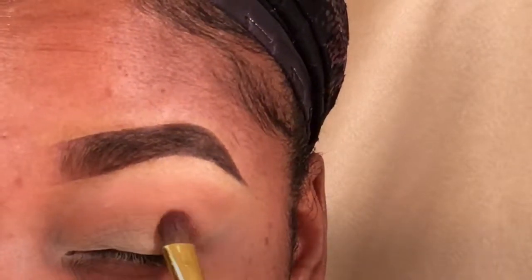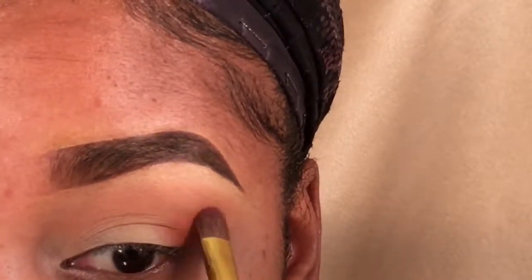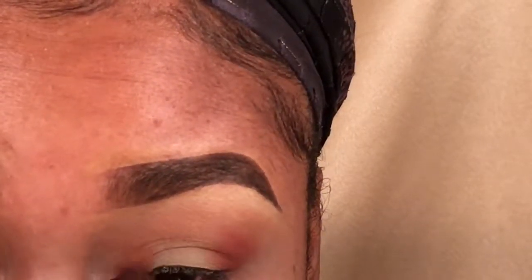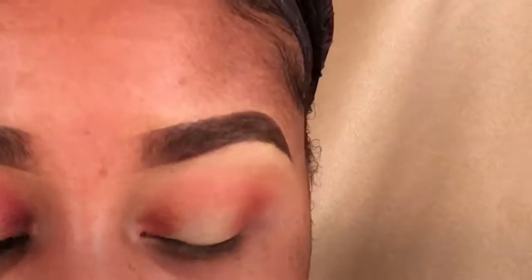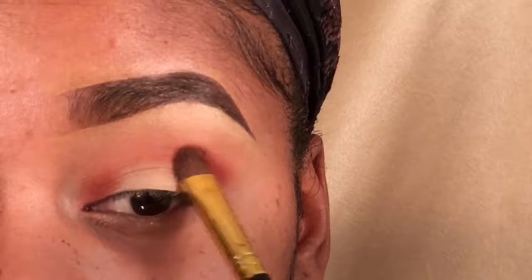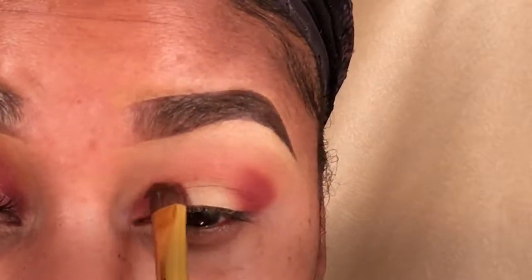Now I'm going in on the outside corners with red ochre, putting this on the outsides of my eyes and also on the inside corners because we're going for the halo sandwich look. Once I put the red ochre in there, I'm going to brighten it up a little bit more with venetian red — working that in and connecting it at the top. I really want this look to be bright and more on the cranberry side, so I'm using a little more venetian red than red ochre.